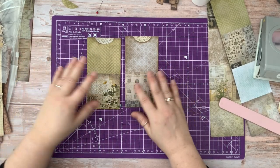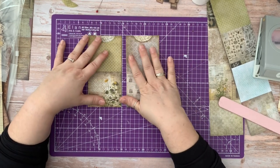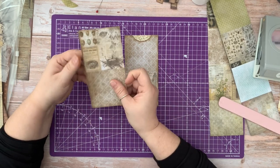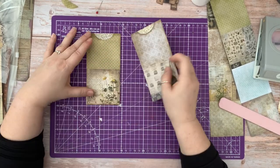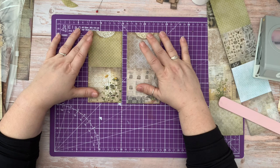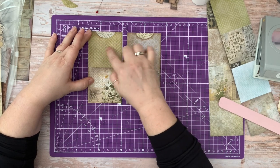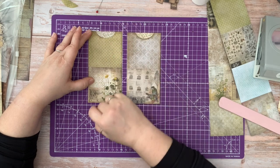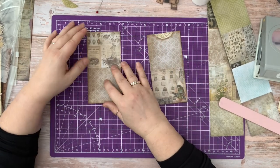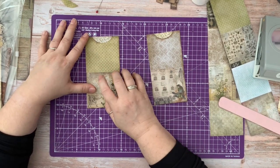So we've got our two bases and what you'll do with these — you can use them as a bookmark or you can attach them to a page. But at the moment this is the main shape we've got. We want to add a pocket and perhaps a belly band and perhaps even a tag to go on the inside. So I'm going to do the pocket on this side, a belly band on this side, and a tag to go inside.